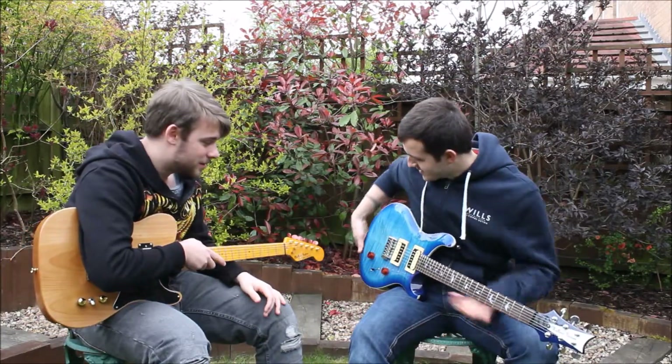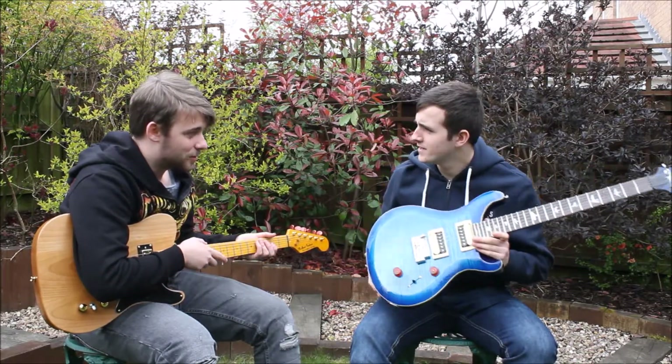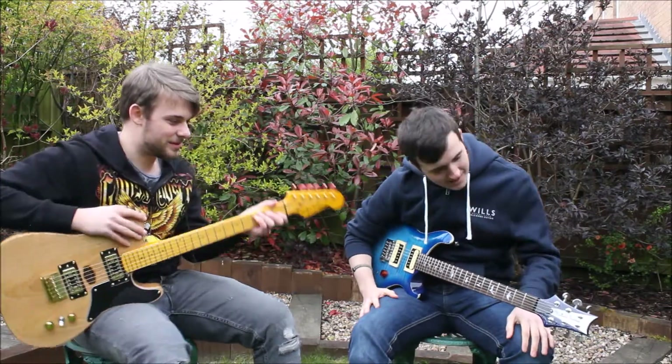I have the Blue Jeans. As you can tell, it looks like blue jeans because of the texture it has on it. There's a really nice flame maple cap on the top there. Looking beautiful, if I do say so myself.